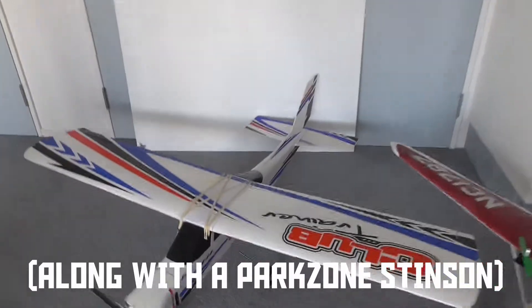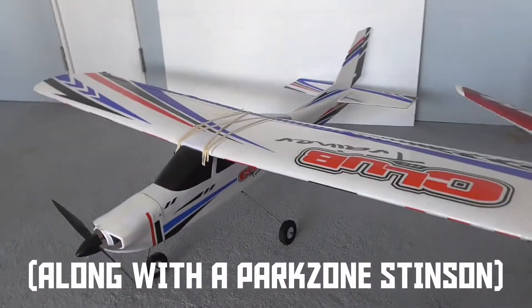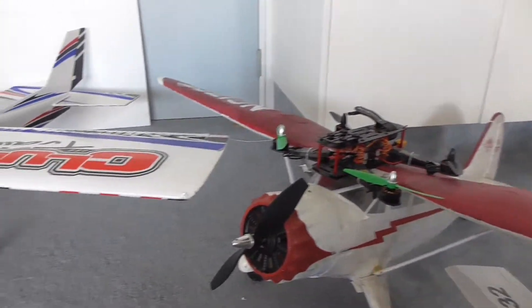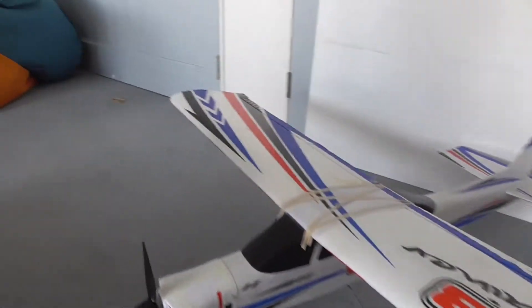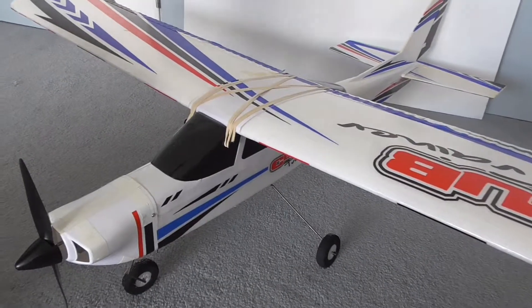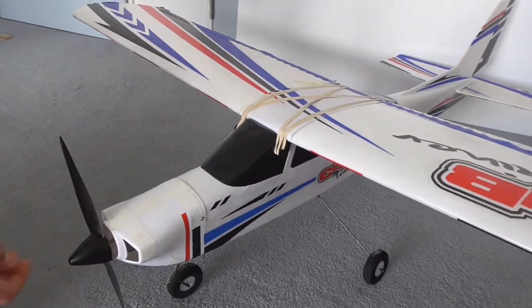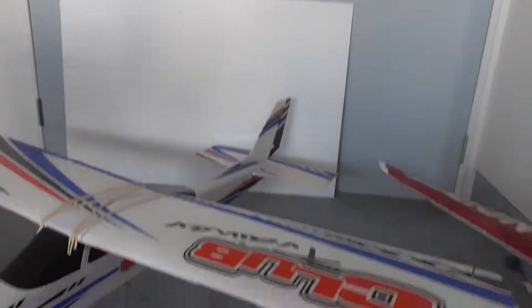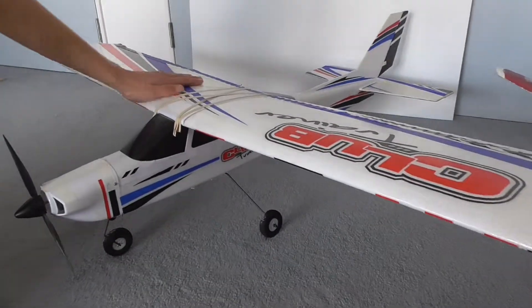We also acquired this club trainer from Hobbyking off the same person we bought the Stinson off. He's a retired RAF pilot, used to fly Jaguars, and also worked for Cathay Pacific flying the 747s. He's selling his RC stuff and we bought these off him.